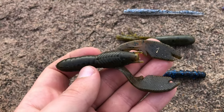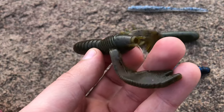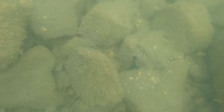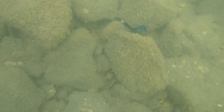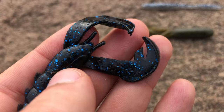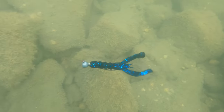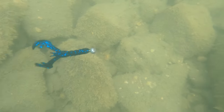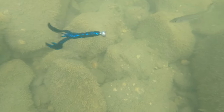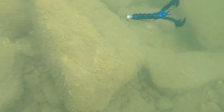Craws will come from three to four inches. Some will come with a hole so that you can either add scent or a rattle chamber to them. These baits are hopped or dragged to imitate crawfish. Some will come with cupped claws — these cups help grab water and flap to give off vibration. You can also swim them to imitate small toads, and they are primarily used for bass and big panfish.